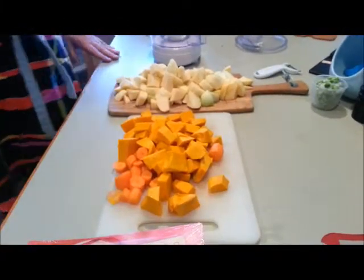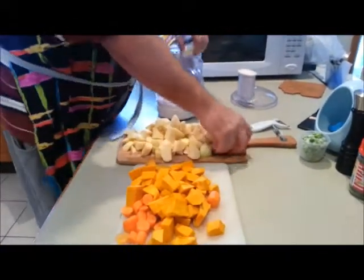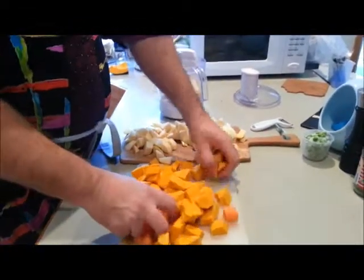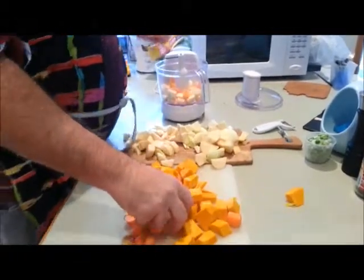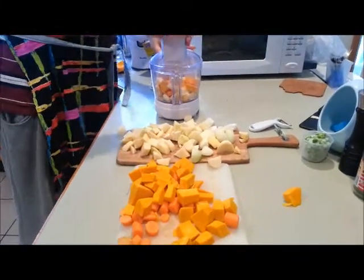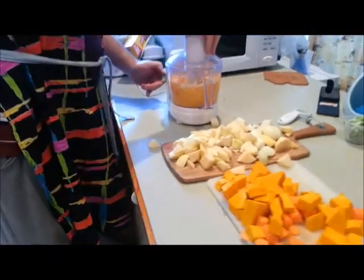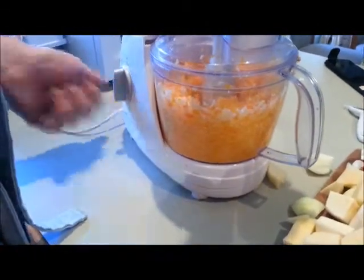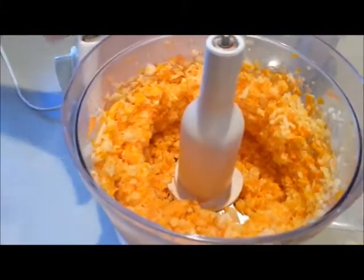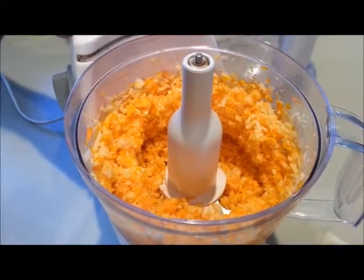Got everything chopped up, reasonably the same size. I'm not going to show you through the whole food processing process, but I will show you a part of it. I'm going to put different bits of food in here — spuds, swede, a bit of carrot, a bit of pumpkin. Just get that together. See how it's not overfull? Get that down in there and toss it up. Have a look how fine that is. I'm going to tip that out into our big mixing bowl — that's the fineness and the size you're after so you can make the pasties.